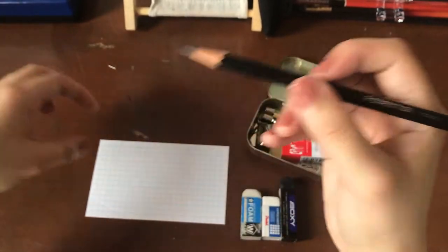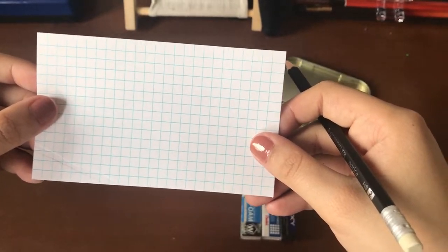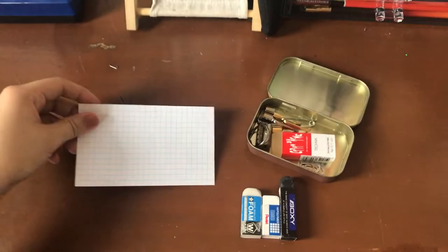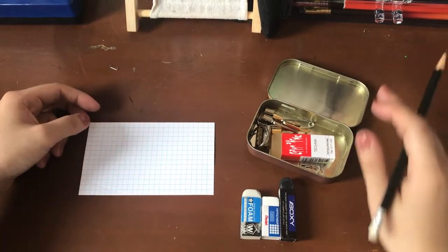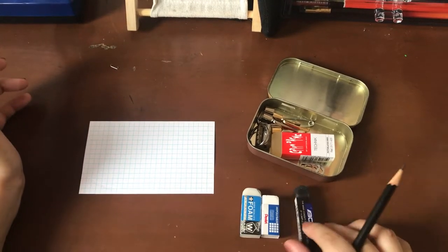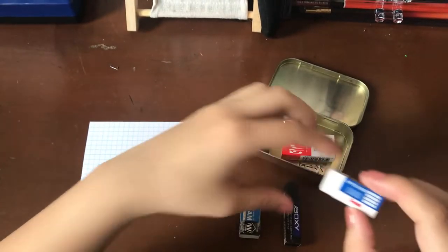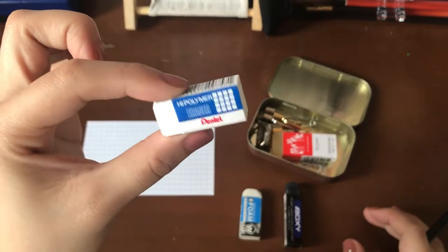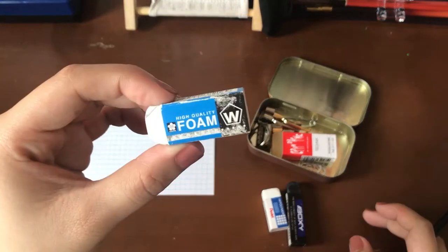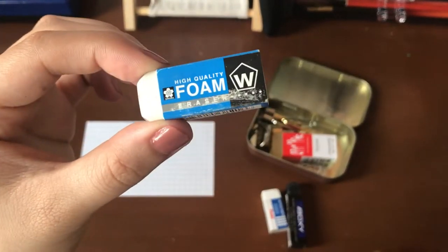To start, I'm going to be using this index card from Pen Plus Gear, which are found in 100 packs at your local Walmart. For the eraser test, I'm going to be basing it off of my personal three most-carried erasers, which are the Uni-Boxy, the Pentel High Polymer Eraser — this is a super mini version — and then my mini version of the Sakura Foam, which is like one of the holy grails in the pencil community.